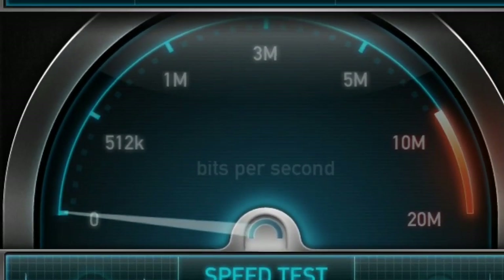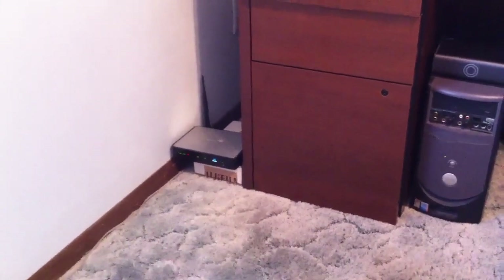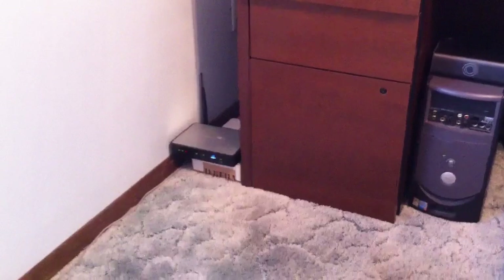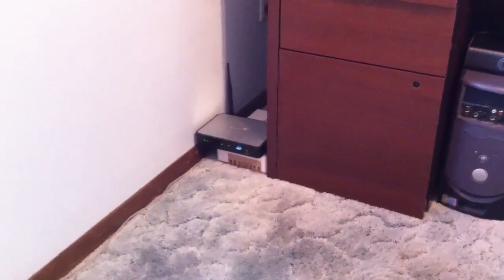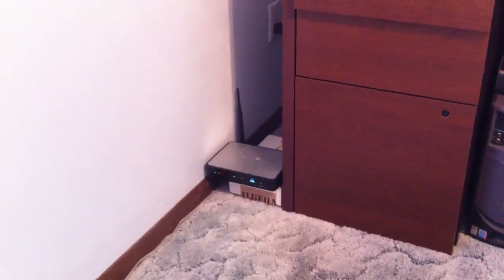We need to increase this speed — we're only at 1.2. I have to change my current ISP because they no longer provide the service, so I'm going to stay with Qwest or CenturyLink. I'm going to change my modem, which is hooked into the phone line, and is currently at 1.5. CenturyLink says I can go to 12.0, which I'm going to do, and they're sending me a modem.